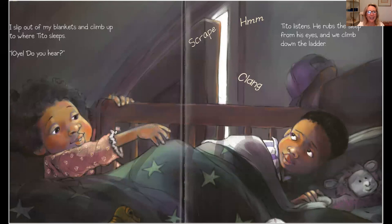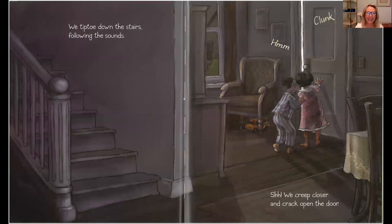I slip out of my blankets and climb up to where Tito sleeps. Wait, do you hear? Tito rubs the sleep from his eyes and we climb down the ladder. We tiptoed down the stairs, following the sound.